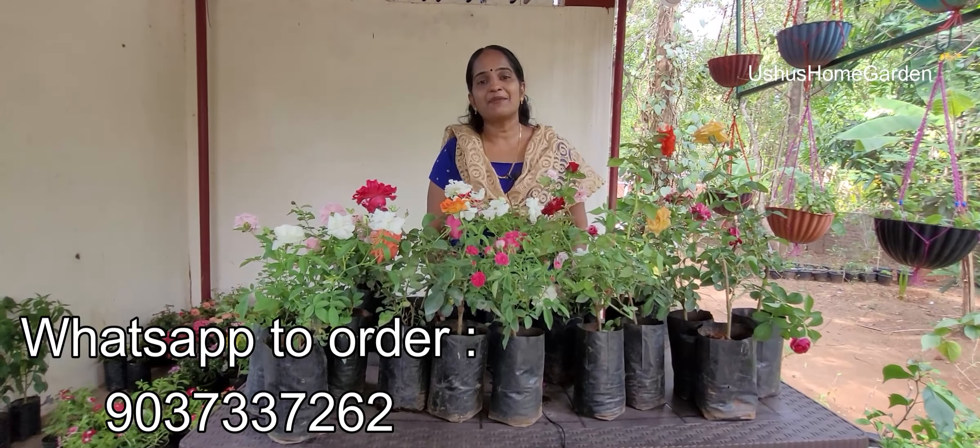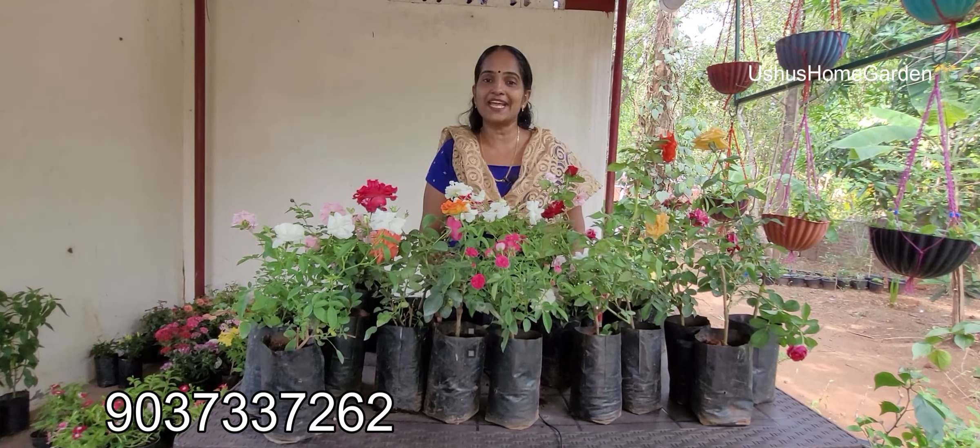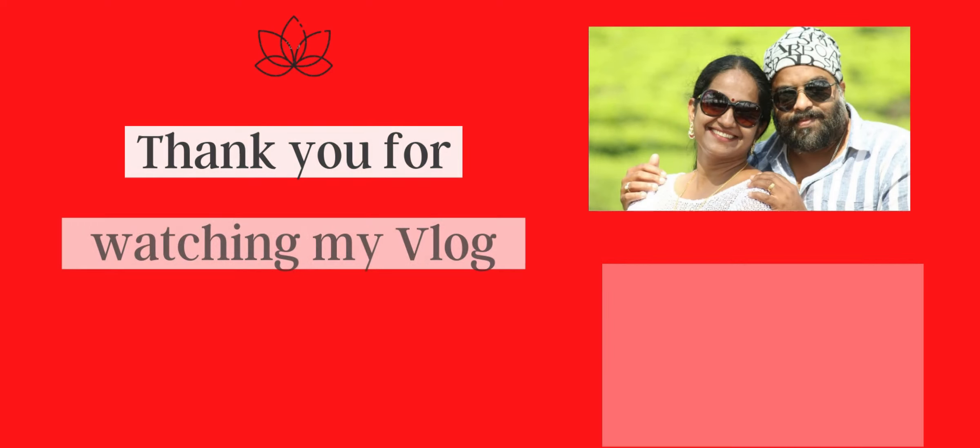Please subscribe to our Shushas Home Garden. Thank you for watching Shushas Home Garden. Bye.